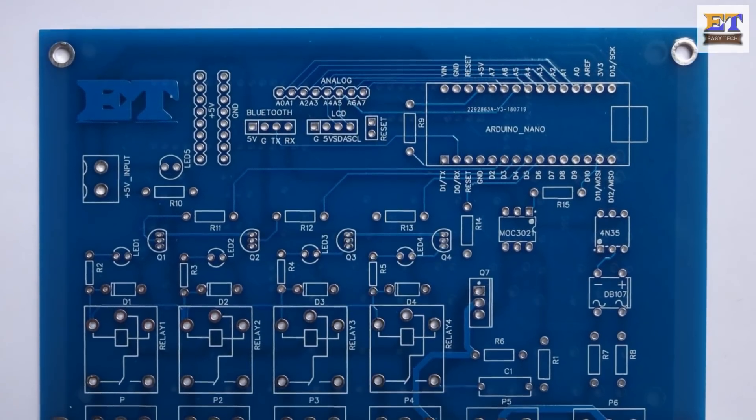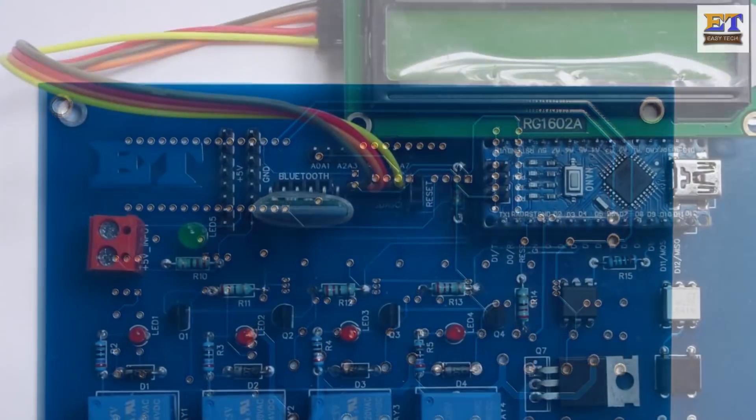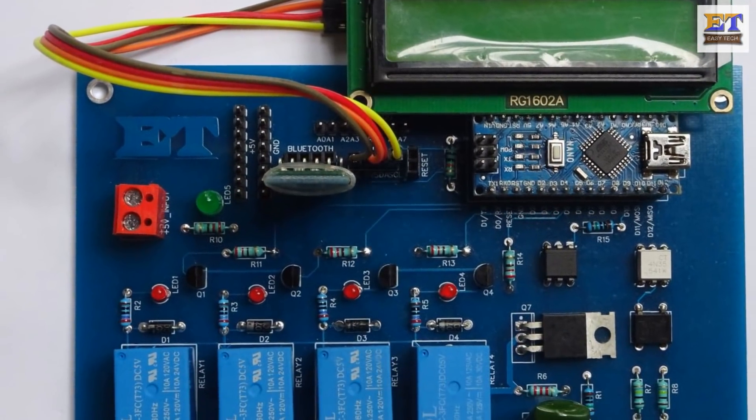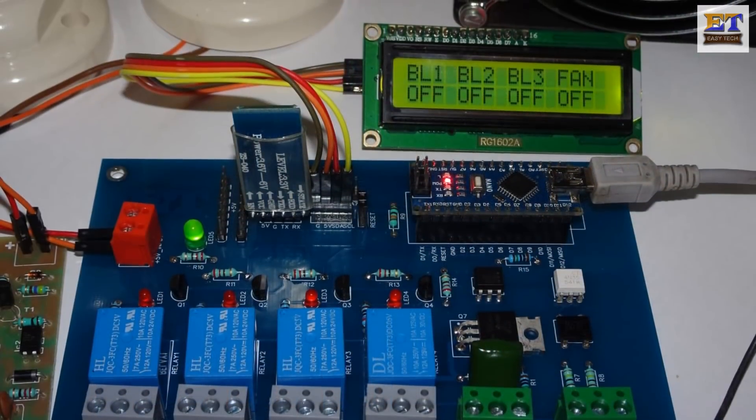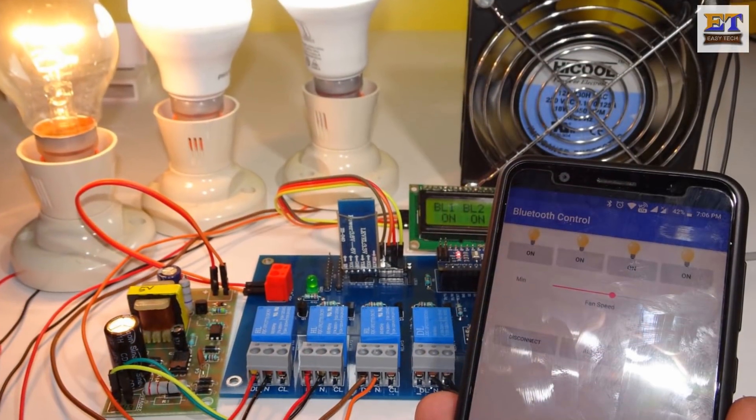Hi friends, welcome to my Easy Tech YouTube channel. This video is all about Bluetooth-controlled home appliances. I will show you how to control your home appliances such as lights and fans using your smartphone. Let's go!